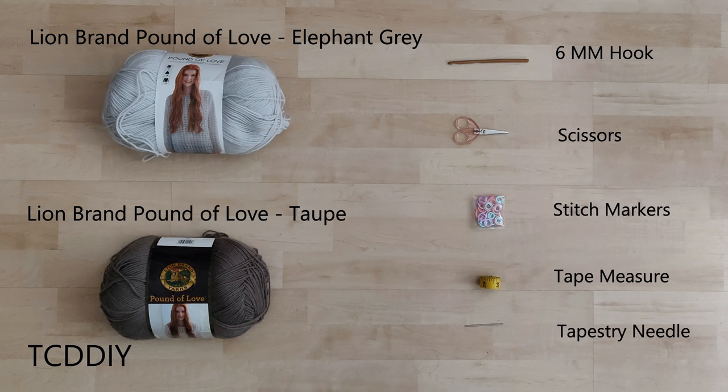For this project, any category 4 yarn will work, but I used a skein and a half of Lion Brand's Pound of Love in the color Elephant Gray, and a quarter of a skein of Taupe.